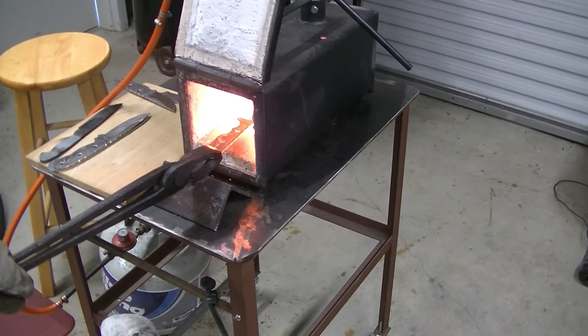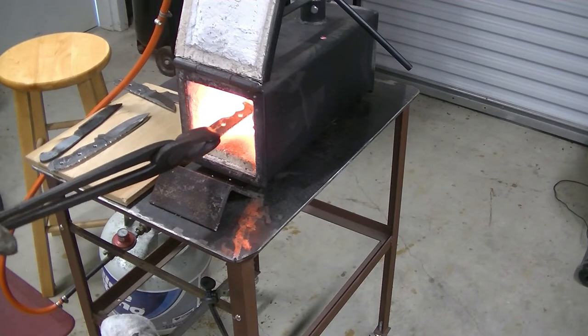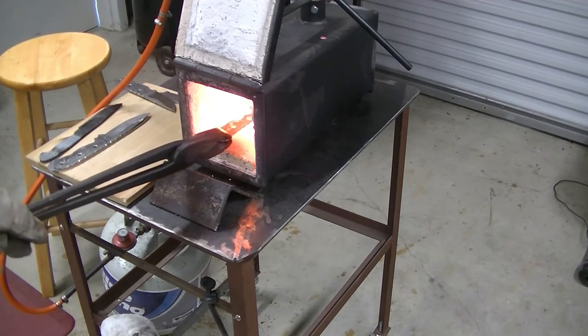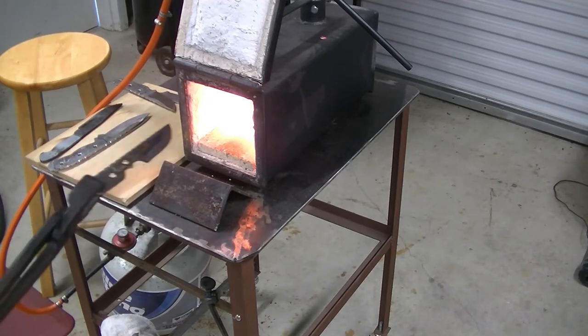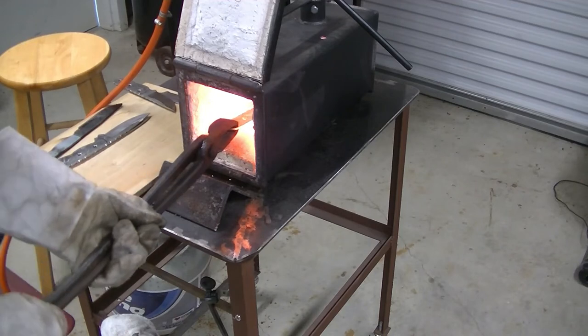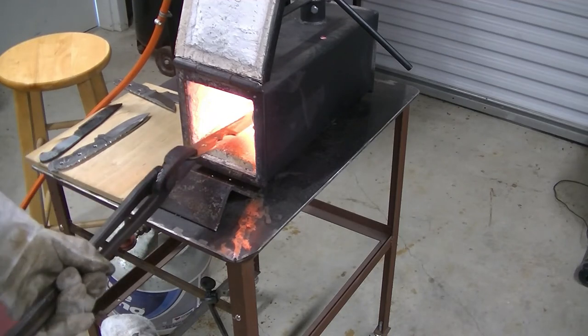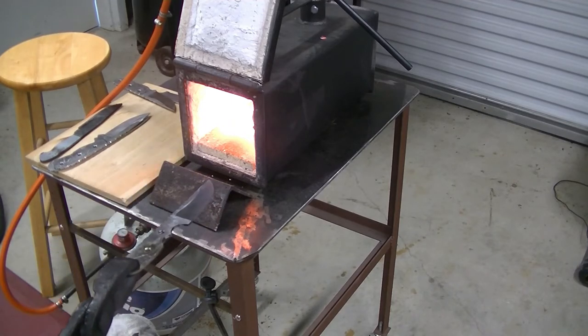You want to keep it moving in there — you want it to be evenly heated so that you're not going to get any warpage when you go through the quench. I'm going to drop it down to one burner instead of two, which is going to make it heat a little bit slower.